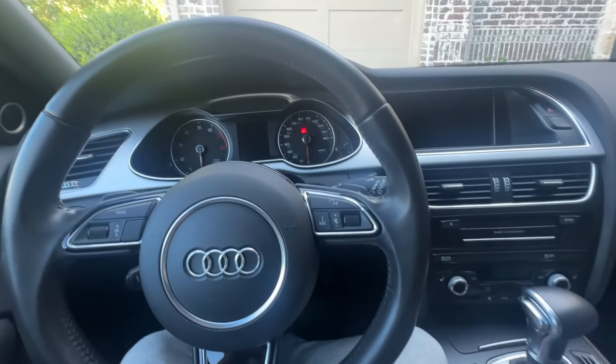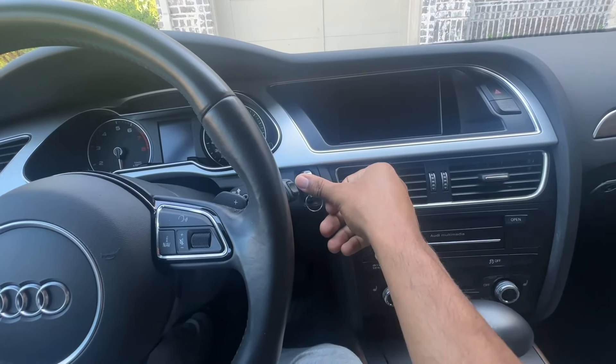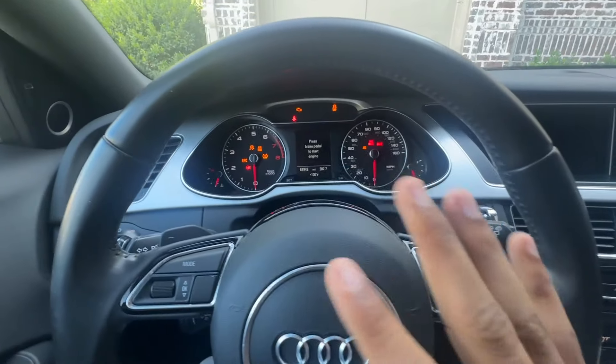First thing you want to do is grab your key and put it into the ignition. Don't start the car, just turn your electronics on.